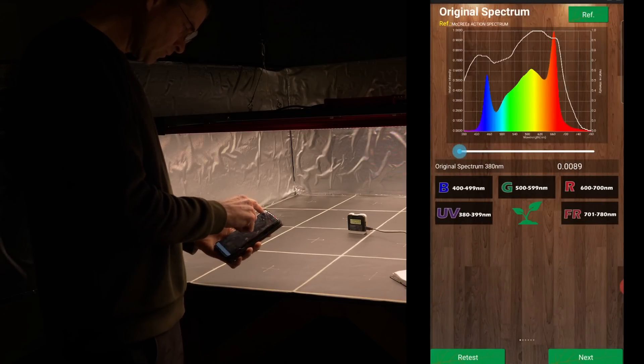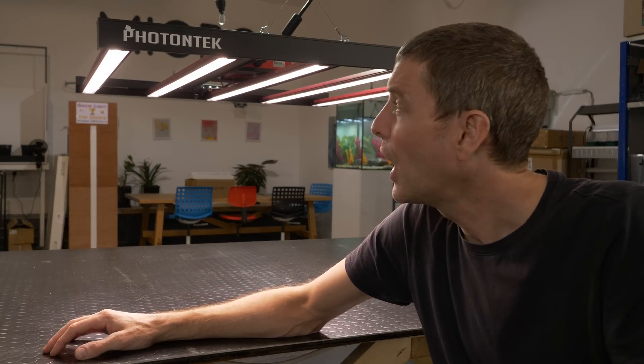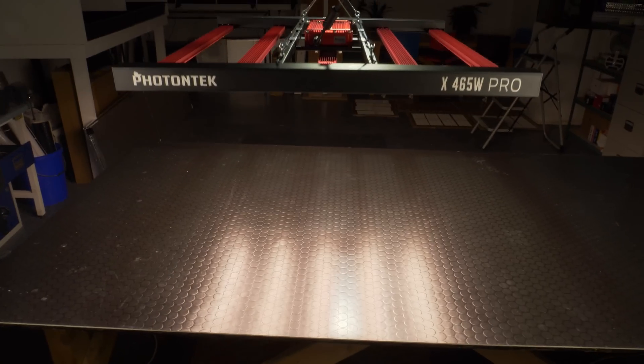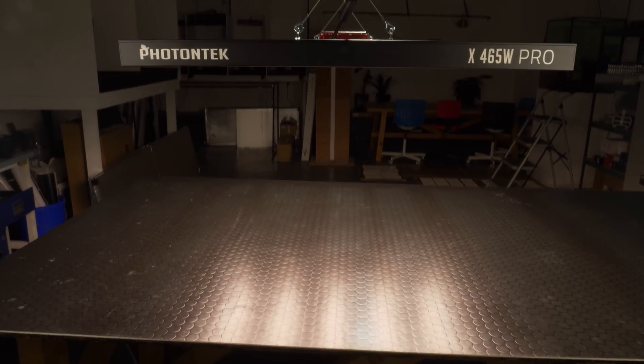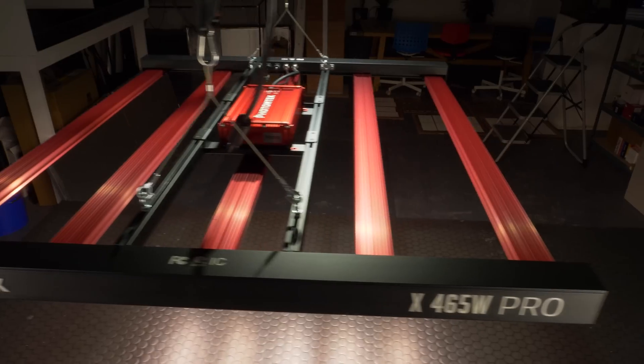Perfect for full cycle growing from veg to flower. Thanks very much to Lumatech and Photon Tech for sending it through. I think they're going to be selling their Addis — the smaller lights — soon, so I'm looking forward to receiving one of those for testing. If there's something else you'd like to know, please leave it in the comments below. Take care.